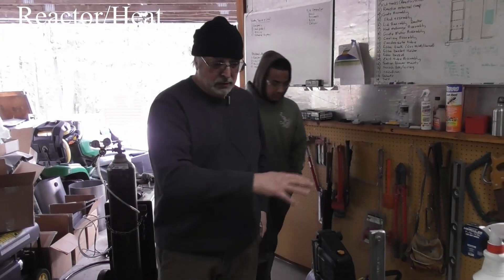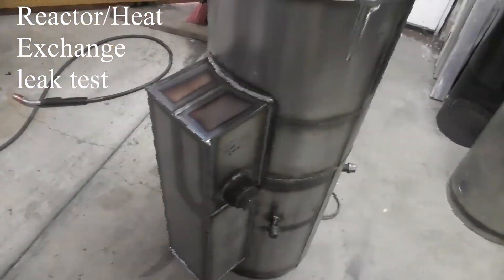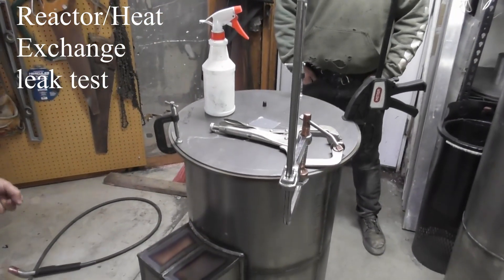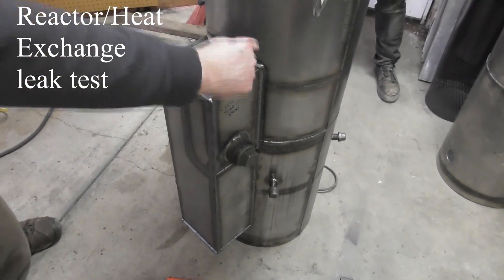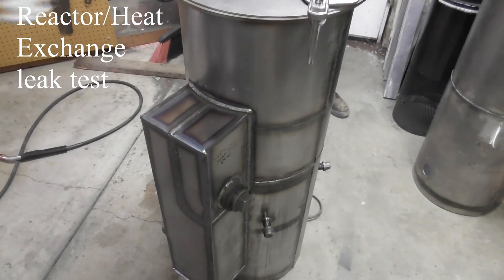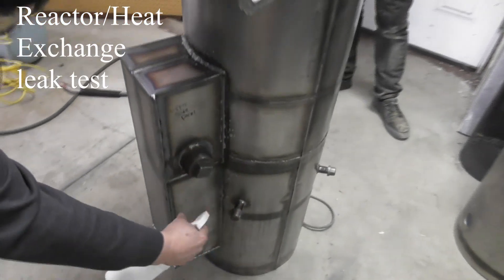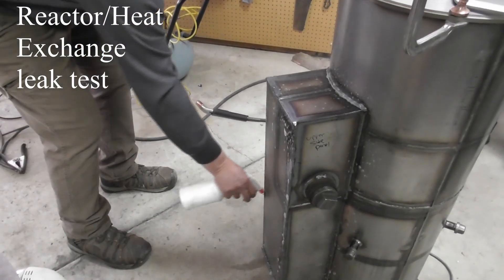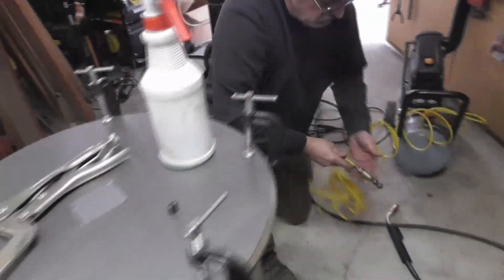Now we've got the reactor completed and the heat exchange pretty well completed. We're going to do the test on the whole system to test the heat exchange. We put a cover on the top of the reactor and a cover on the bottom, and now we're going to feed air into the air intake and test all the exterior welds around the outside of the heat exchange with our soapy water solution.